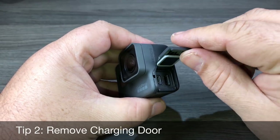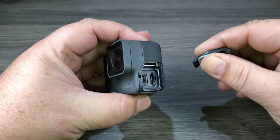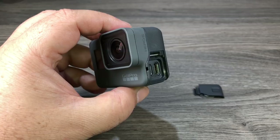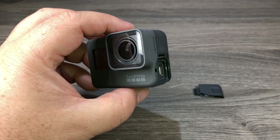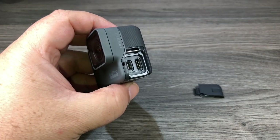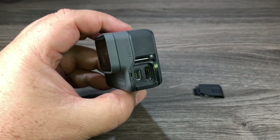The next tip is removing the side door. You can open the door to charge it, but if you pop the door off, that allows you to mount the camera in the frame that came with the GoPro and use an external microphone or a power bank to charge it while you're using it. The other reason you would need to remove the door is for mounting in things like the Karma Grip and the Karma Drone.